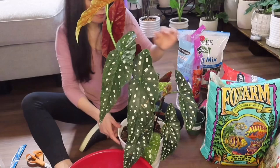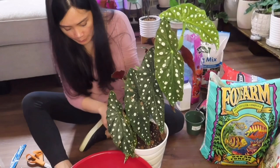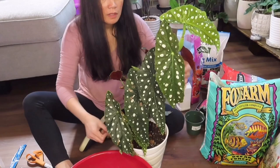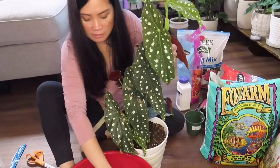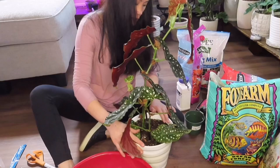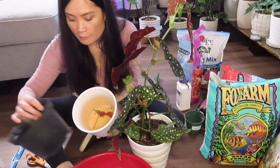Here it is — my big Begonia! It's done repotting. Too bad I don't have a stake; maybe tomorrow I'll go back and grab one. There you go guys, I was able to repot this — and that's it! I could use the old pot for my LECA plant.